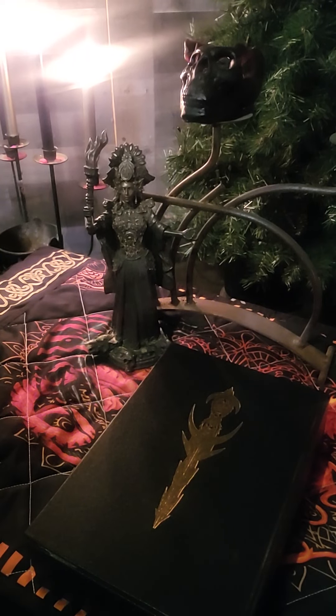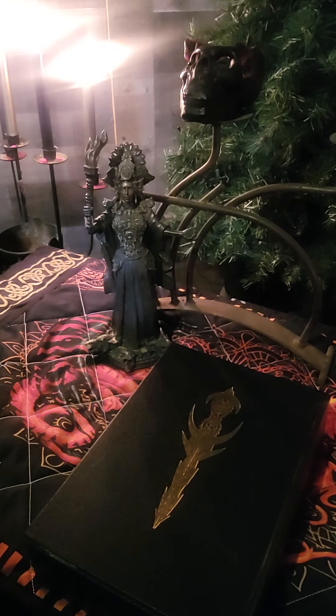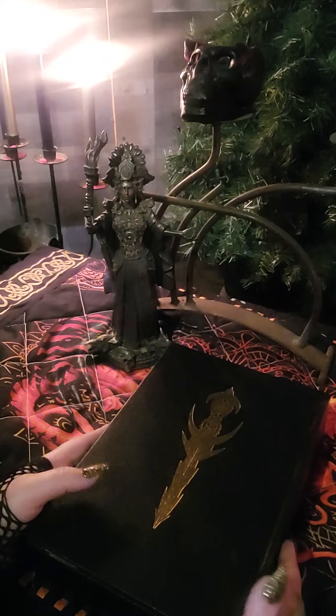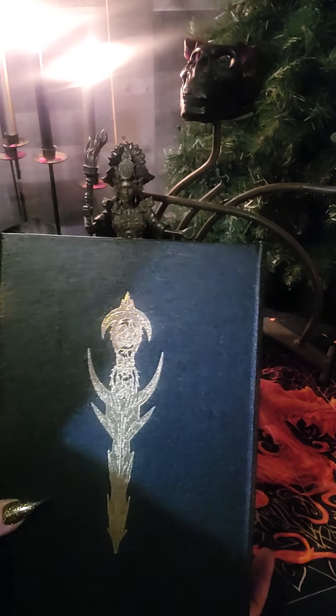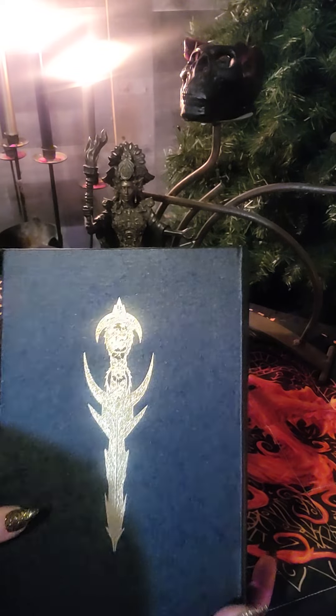Hey YouTube! Welcome back to my channel. This is an unveiling book review of the new Crown Prince of the Sabbath by Mark Allen Smith, and as you can see it is stunning and beautiful as always. He never disappoints.